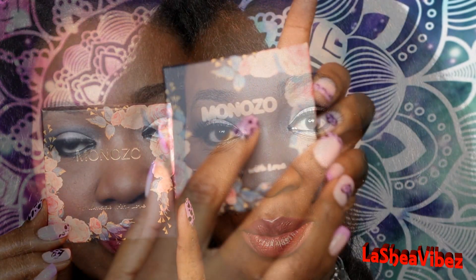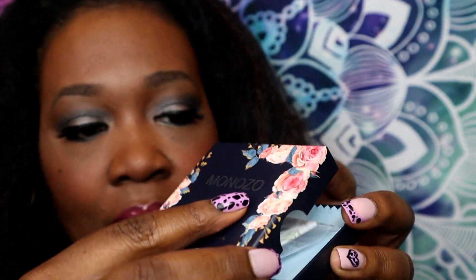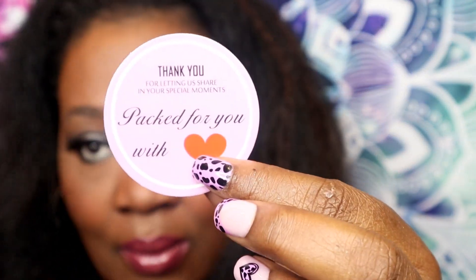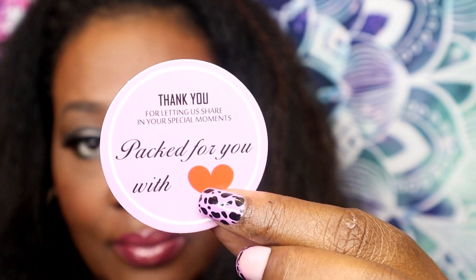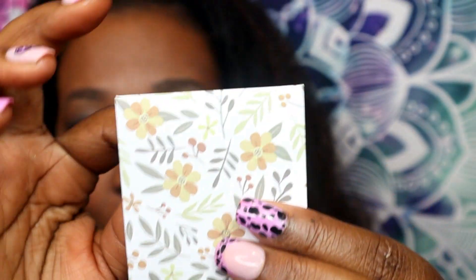Hey YouTube, it's your girl Shae Vibs coming to you with a very exciting video. I want to first shout out Amazon store Monizote for sponsoring this super cute video and sending me this great initial bracelet. It's a two-piece bracelet and all of their items come packaged with love.